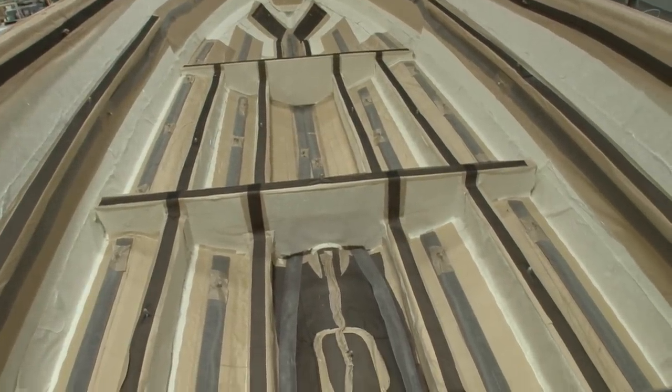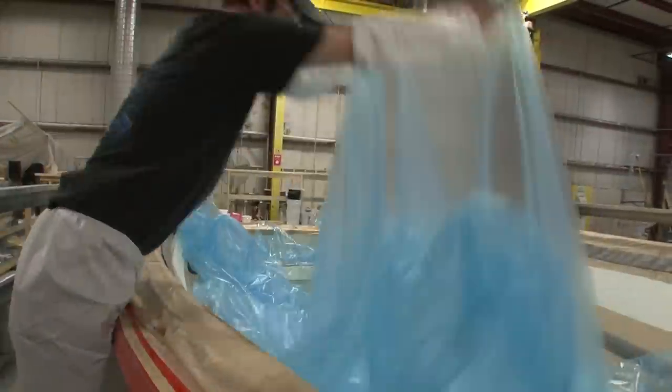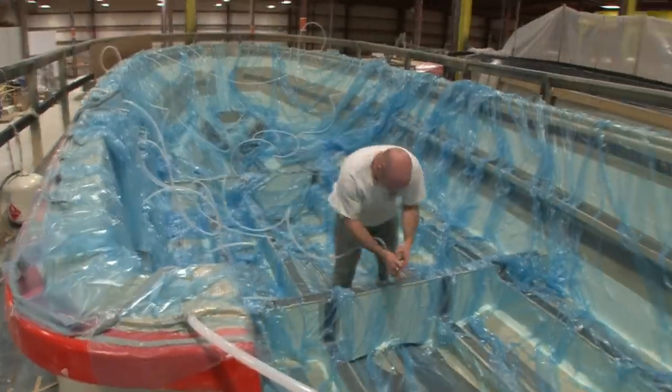Once all structural materials are loaded, the crew pulls a plastic sheet over the entire assembly and seals the sheet around the perimeter of the mold. Resin distribution lines and vacuum lines are then placed strategically in the mold.